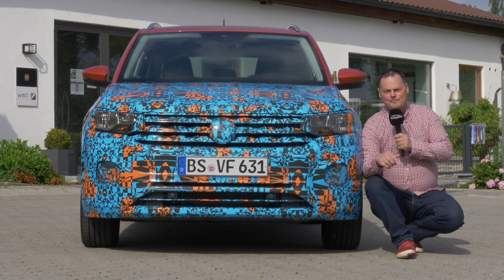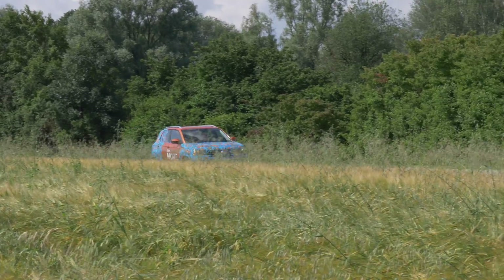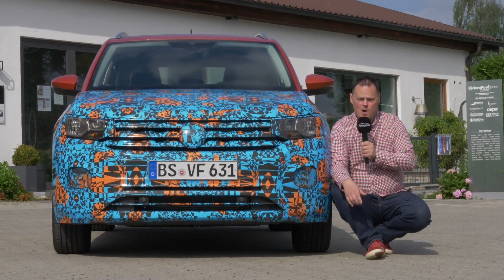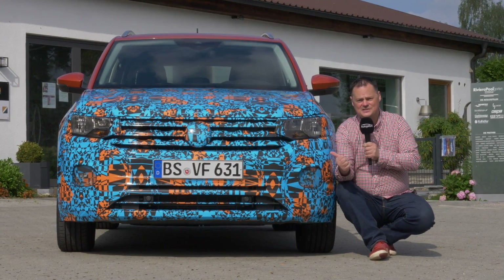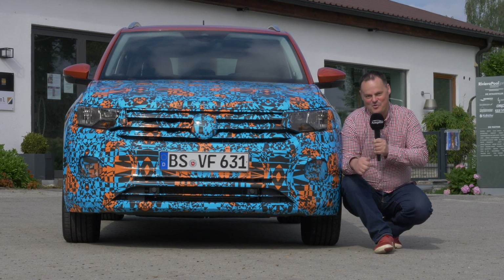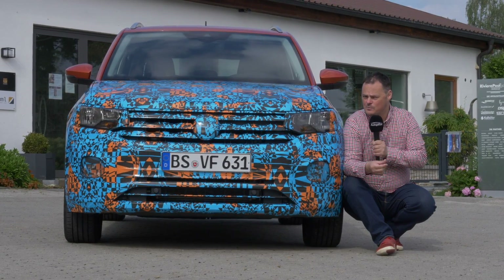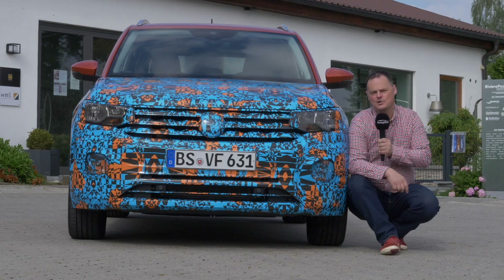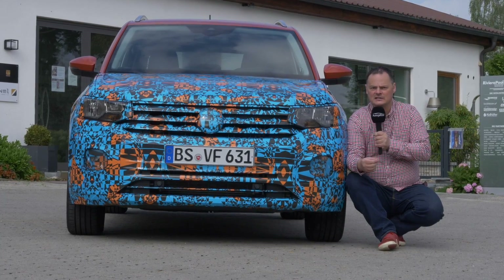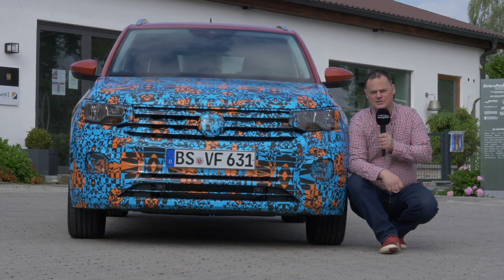VW have told us they will be launching 12 SUVs between 2016 and 2020, five of those for the European market. We already know the Tiguan — this T-Cross will be the smallest of the bunch. It's based on the A0 MQB Transverse Matrix platform. If you're familiar with the T-Rock, a lot of viewers felt that was based on the Polo, but it's actually based on the A1 MQB platform. This is the smallest of the bunch and it wants to be very distinctive, with lots of unique special features.